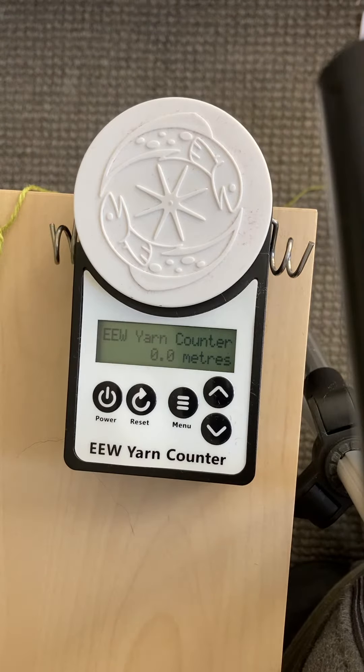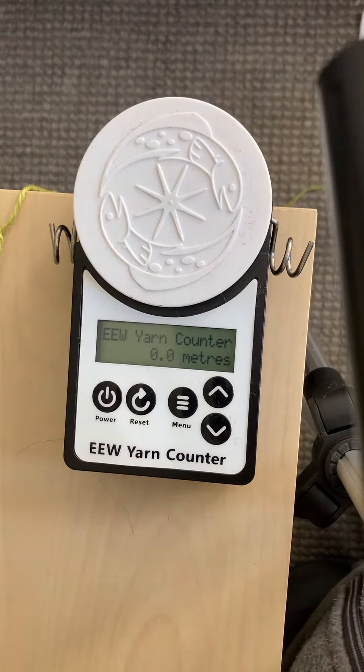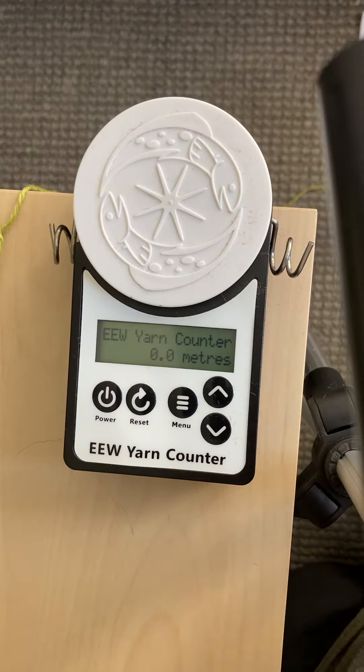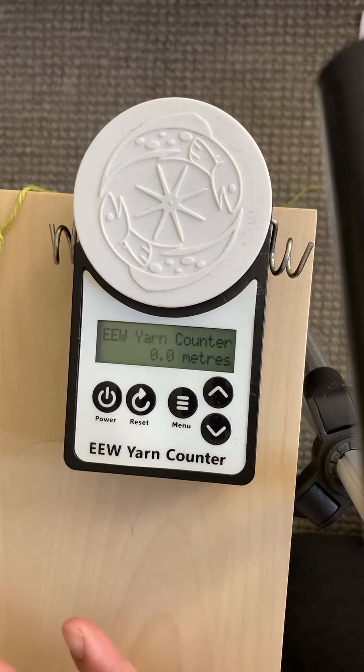Hello, I'm coming back with yarn counter set up for my EEW yarn counter. I have a lot of friends complaining that it's not working, they don't like it, even in the Facebook group. So I'm just showing you how I actually use this one.